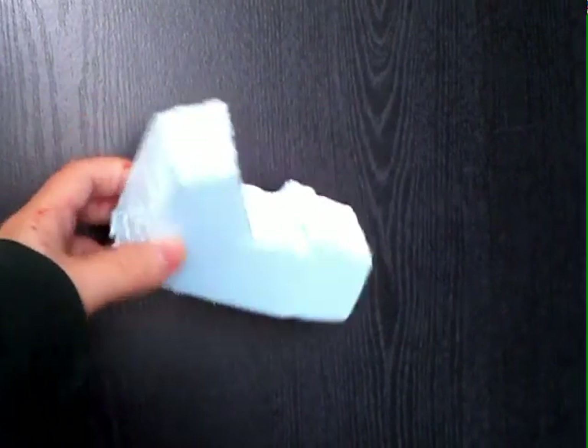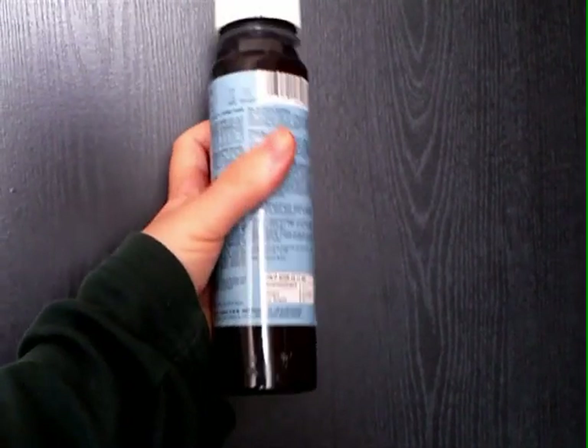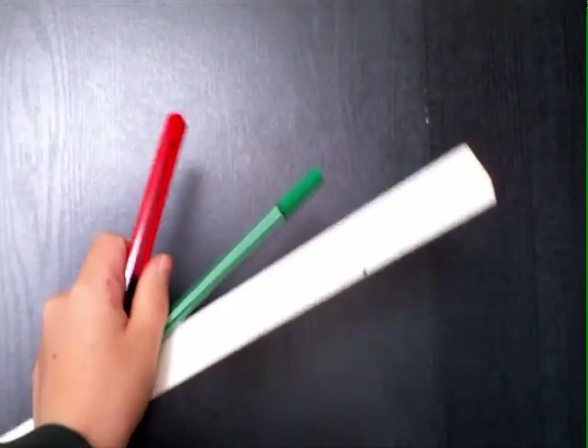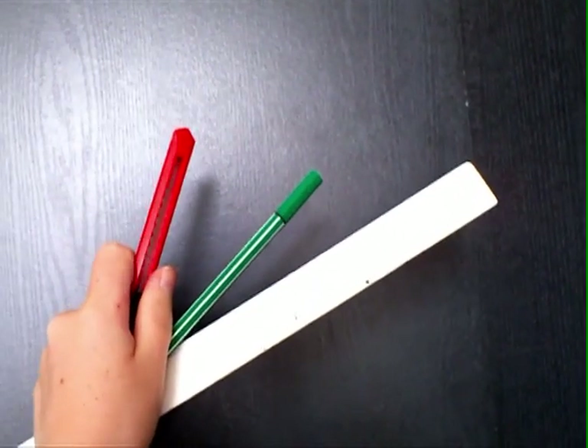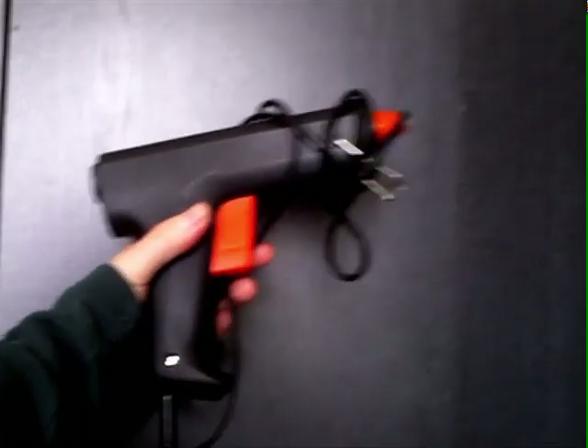Materials you will need: Styrofoam, black and brown paint, an X-Acto knife, a pen and a ruler, a hot glue gun.